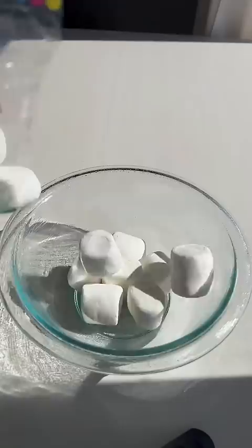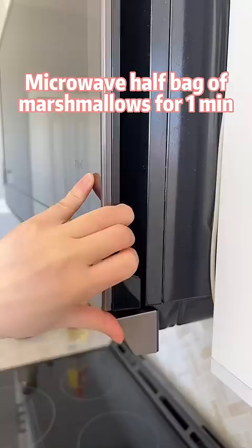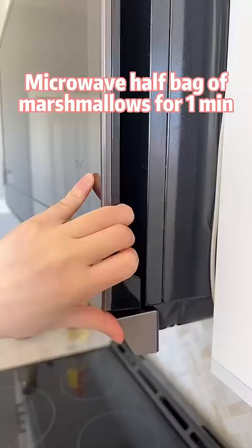Cut open a milk box and brush the inner sides with cooking oil. Microwave half a bag of marshmallows for about 1 minute, give them a quick stir to deflate them, then quickly transfer to the milk box.